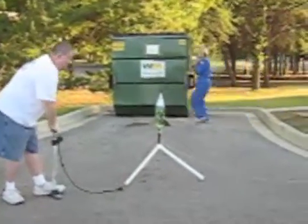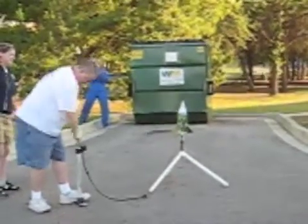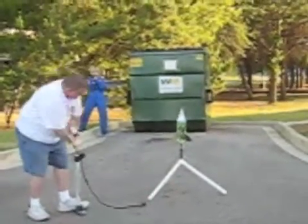Let's do this. Five, four, three, two, one. Ignition!